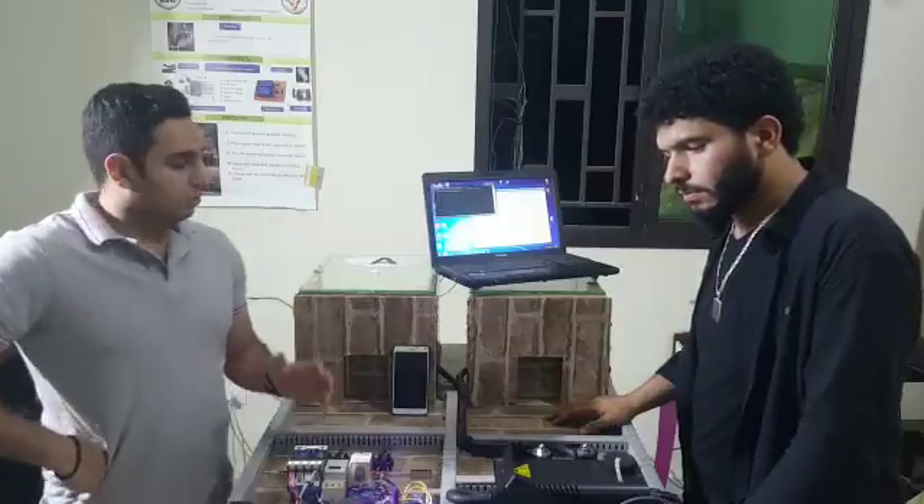The main brain of this project is the Arduino kit, which will control all of the project.